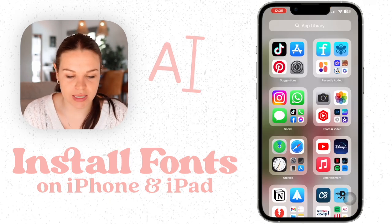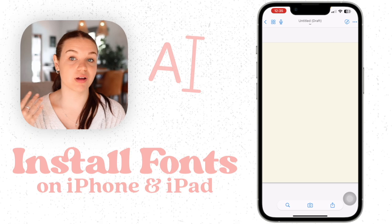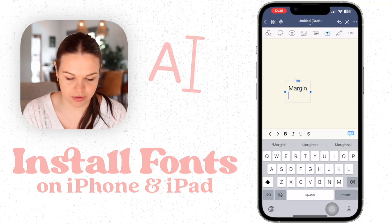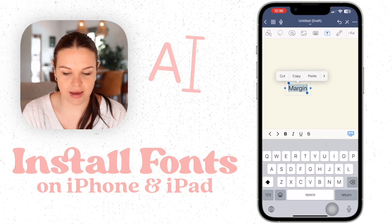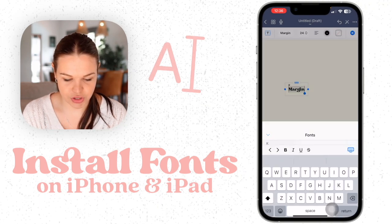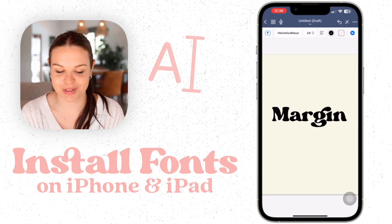The app I'm going to test this out on is GoodNotes, because I know GoodNotes works with this on iPad as well, so you can see this will work on both iPad and iPhone. You can use any app that supports third-party fonts. I'm just going to write the name of the font, then change the font by selecting, clicking the AA here, going to Fonts, and scrolling down to the M section. And there you have it — Margin is installed. I can adjust the size here as well.